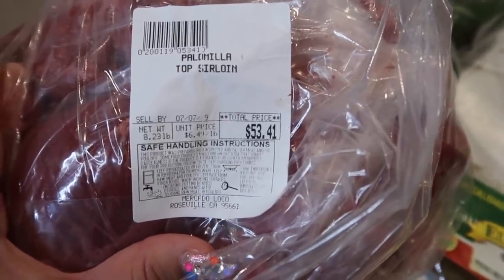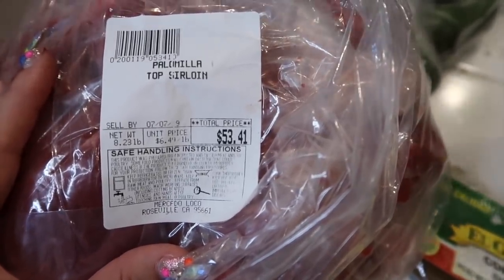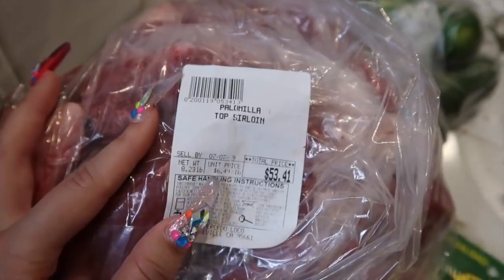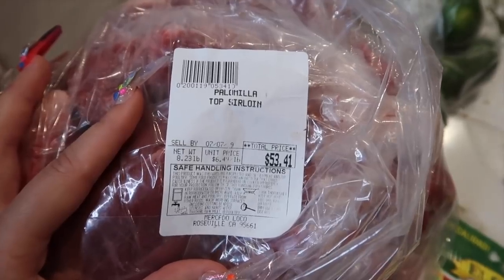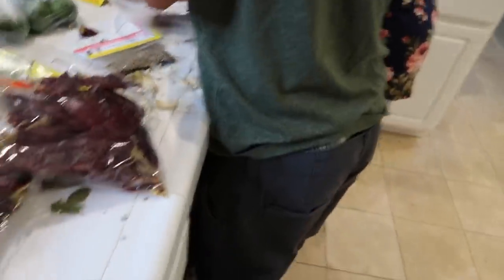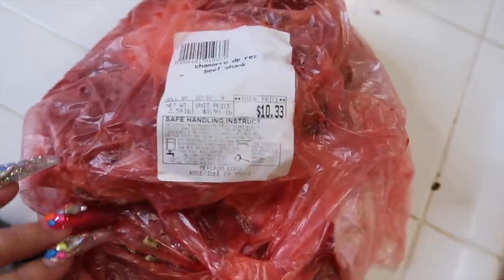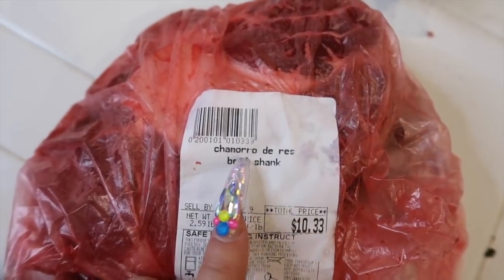She also said you can use diezmillo — for the Spanish speakers, that's what you can also use. But this is what my mom got. My mom also got beef shank — in Spanish, it's chamorro de res. She said two large chamorros so that the bone gives the birria flavor. The bone is going to give the birria more flavor. I do recommend that you get your meat from the carniceria — from the meat market.